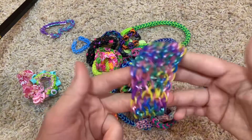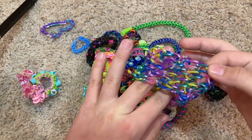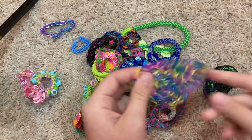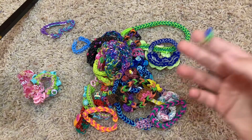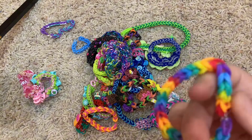Then we have this Dragon Scale bracelet, which I messed up on somewhere, but it looks pretty cool — I like it. It's like a nice metallic. I don't know what this random broken piece is doing in here. Rainbow single chain with double bands.